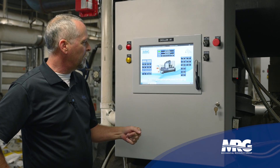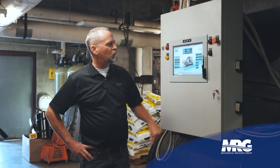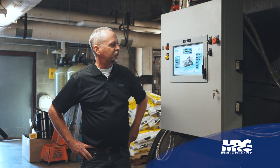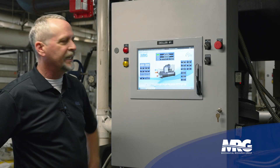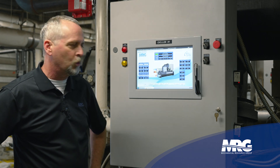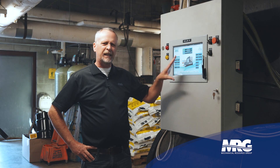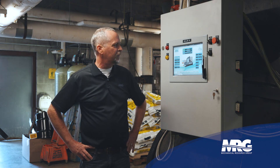Just on the basic system overview screen I can see a lot of information — entering water temperatures, inlet guide vane positions, chilled water temp in and out, condenser water temp in and out, bearing temperatures, and compressor amps. A lot of information just off the front screen of the panel.